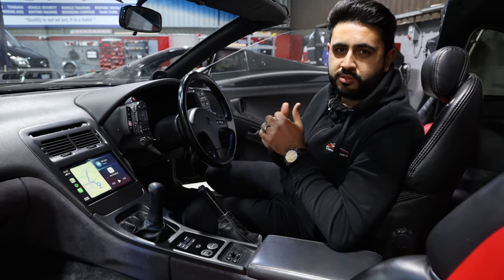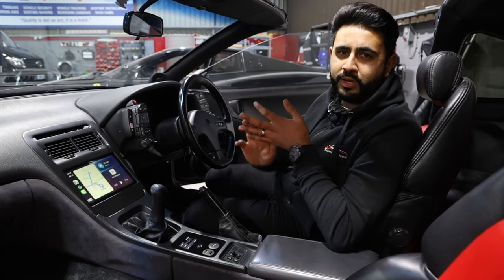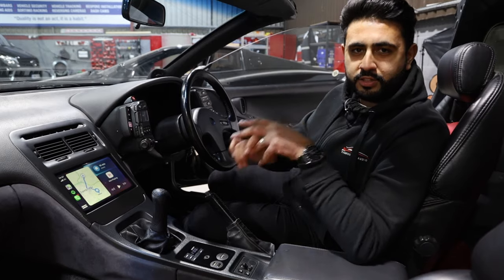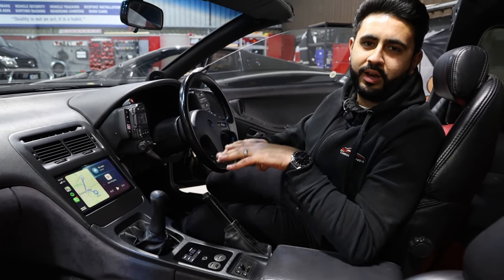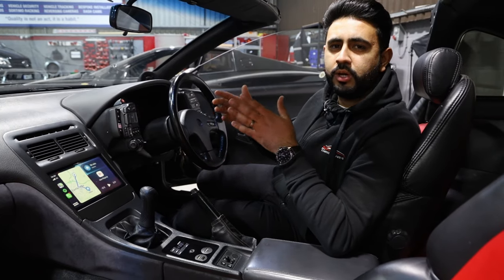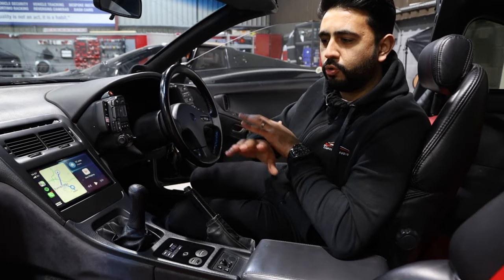We've also added in a security system — a tracking system, an alarm, and a mobiliser. This vehicle is staying with its owner — his pride and joy — and he wants to keep it safe. It's very essential that we look at security options when we're adding in upgrades like this, so that's all been done.